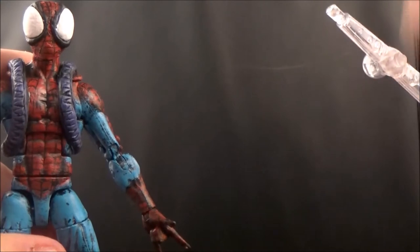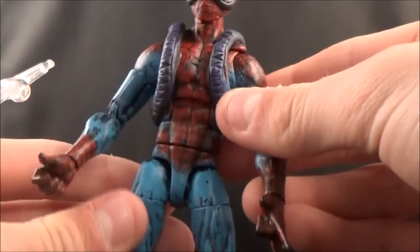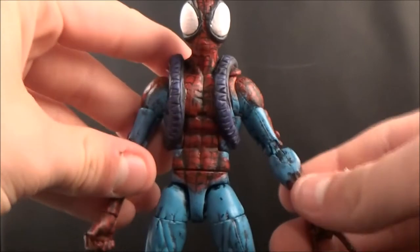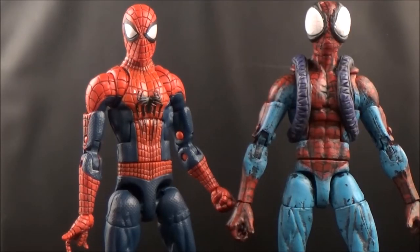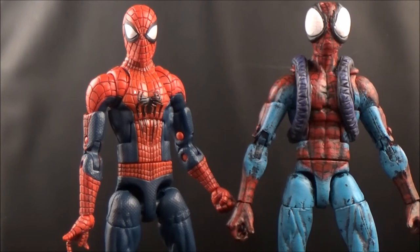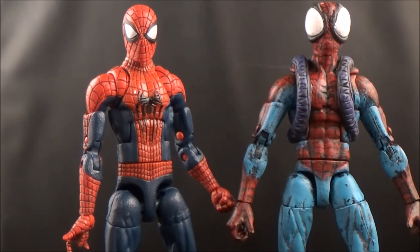Sorry for the background — that backdrop is a binder. My actual light box background has cat hair all over it because my cats get into everything. For a size comparison between this Spider-Man and the Amazing Spider-Man, they're pretty close to each other in size — about the same height. My eyes look a little different next to it, but I actually like how my eyes turned out. They're both pretty short figures.